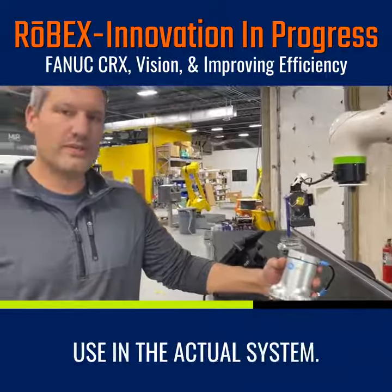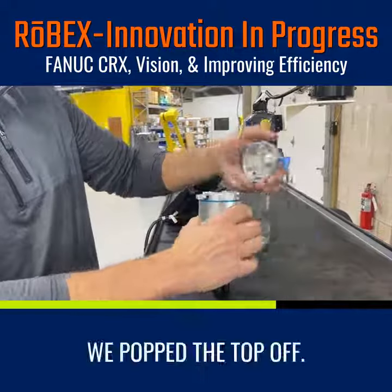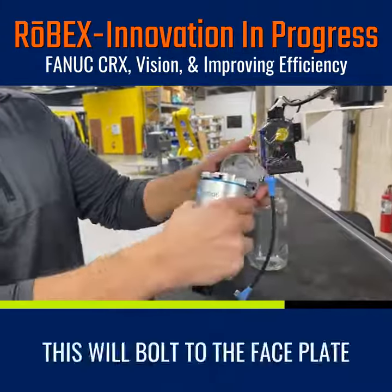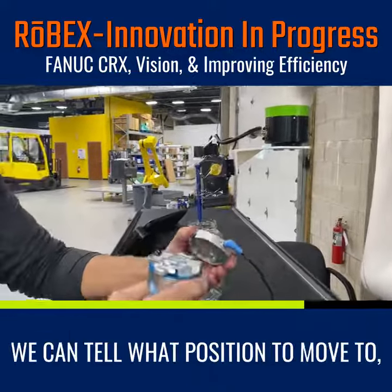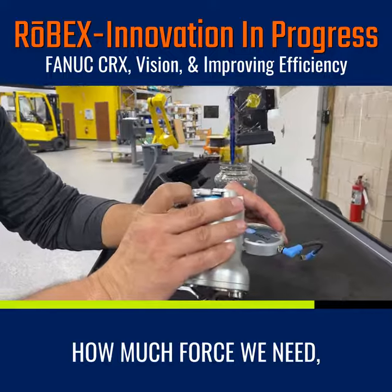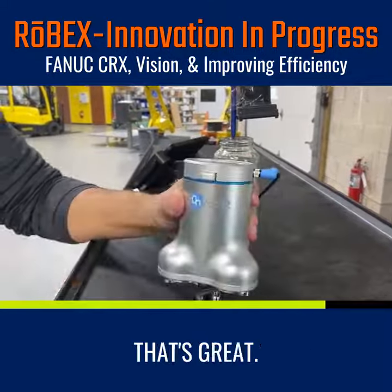This is the gripper that we're going to use in the actual system. It's made by one of our partners, OnRobot. It has a quick change — we can pop the top off if we ever wanted to change the grippers. This will bolt right to the face plate right here and then interface to this connector over here. We have fault control analog — we can tell what position to move to, what our speed is, how much force we need. And we can just clip it on. These fingers are also changeable for different size bottles.